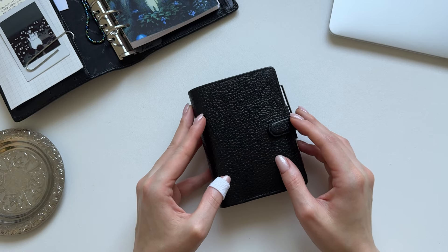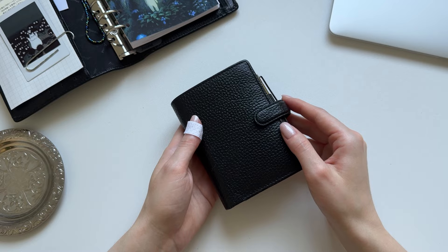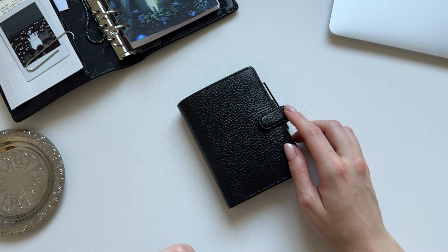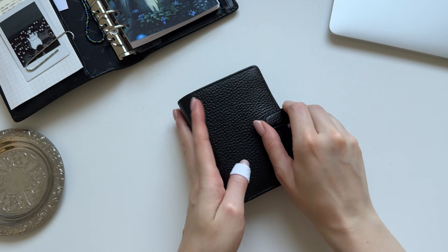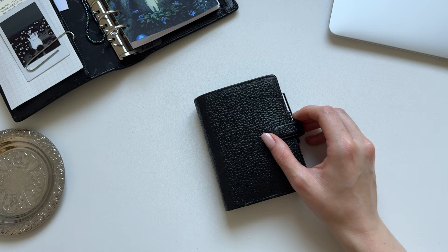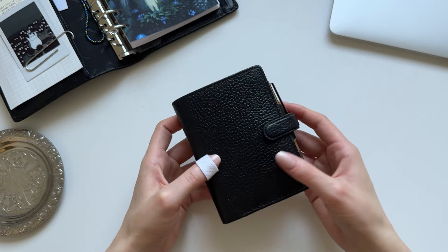Again, this is the Finsbury Mini. I absolutely love the Finsbury — I just really like the configuration of this. I also really like the leather. I have the Finsbury in the personal size as well and I'm also really liking that one. I also love how those two look together. So I'm actually a big fan of the Finsbury. I got this off eBay for about half the price you pay new, which was a pretty good deal, and it's actually as good as new. So I'm really happy with that.